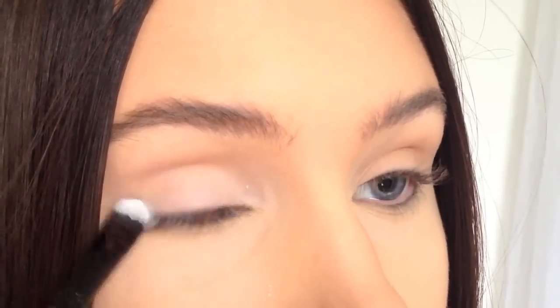Hey guys! Welcome back to a new tutorial! Apply a matte white eyeshadow all over your eyelids.